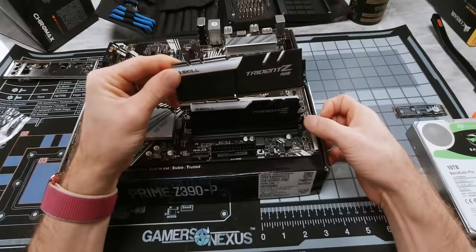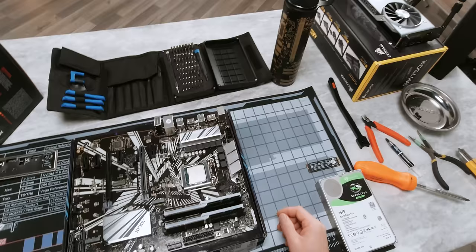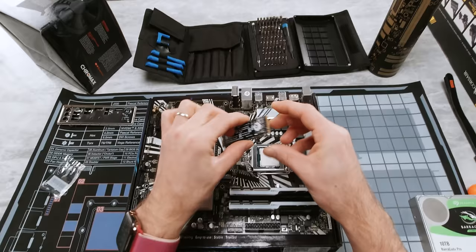Pull back the tabs. Remember, this side probably won't pull back on modern motherboards. Line it up, and then push firmly from both sides until you hear a click on each end. Now it's time to install our M.2 SSD. We're using a 512 gig 760p series from Intel, but the instructions would be the same regardless.